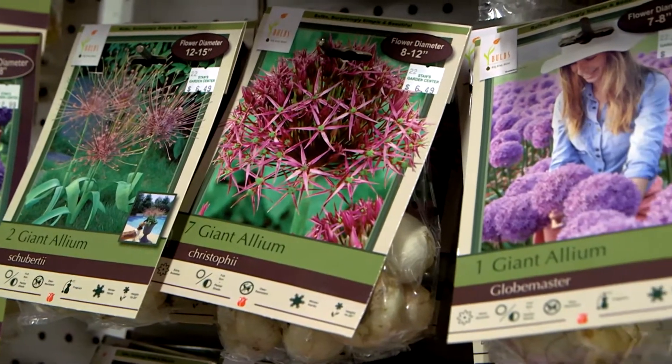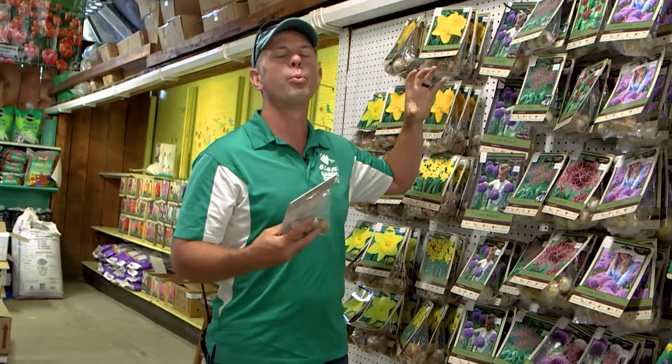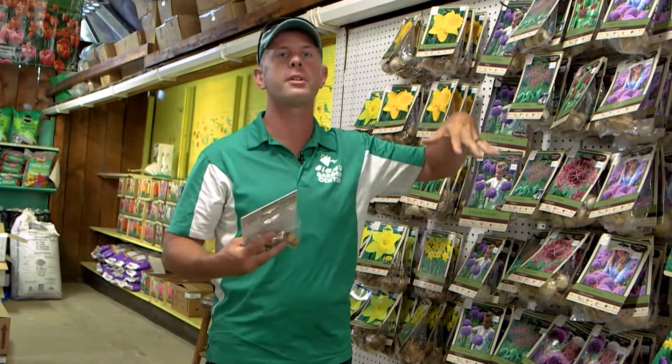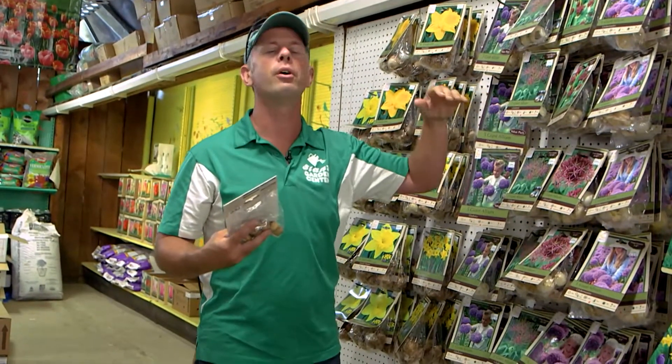They bloom very tall, very pronounced, really brilliant colors. They are a little short-lived, but they're very, very hardy. So if you're looking for something to really catch your eye in the early season, that might be the allium.